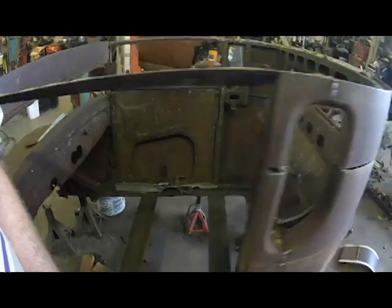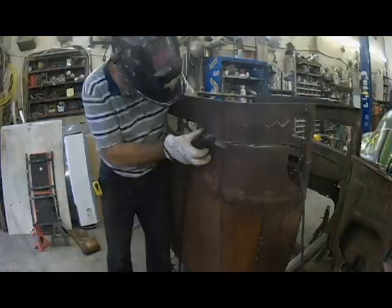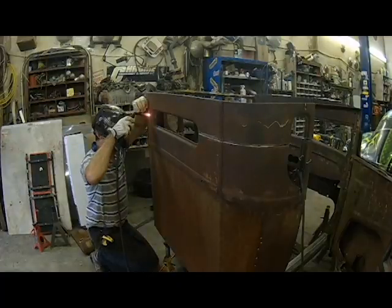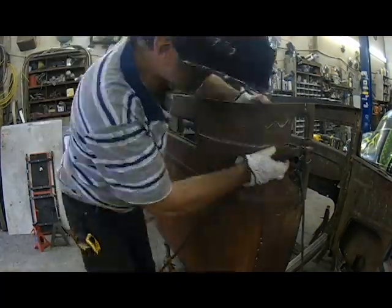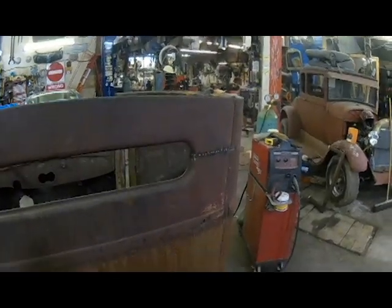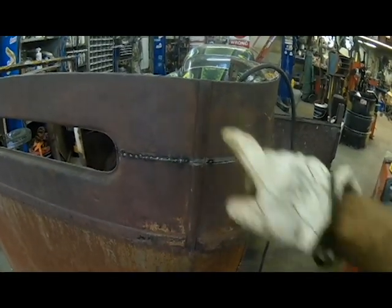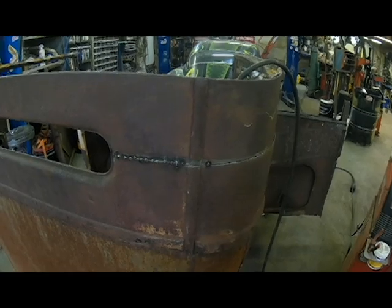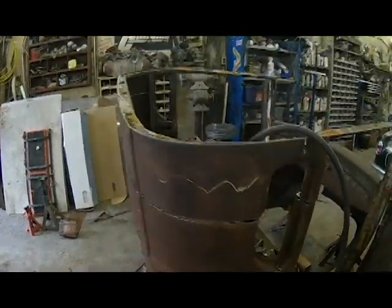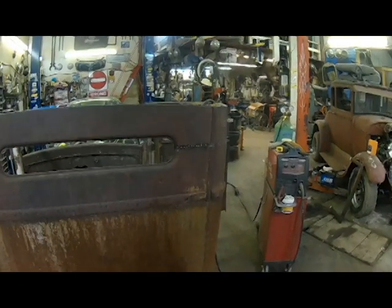I stopped messing with this door. I'm going to try to show you how this doesn't line up here — which also amplifies this stuff not lining up very well here. So I did the other side. I'll see if I can show you what I did here.